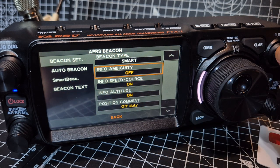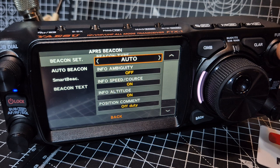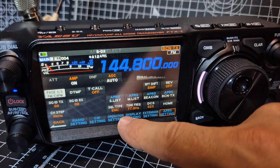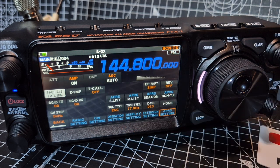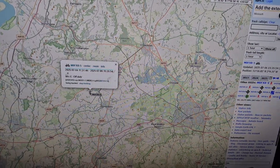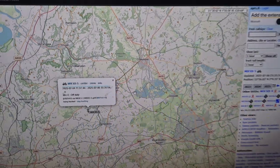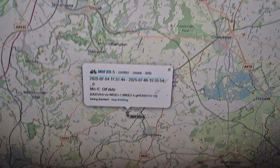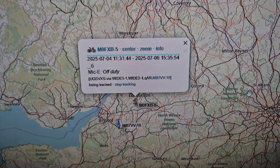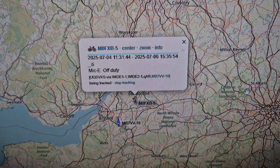Let's move it to auto. Press function, turn, press back out. And now there's a dot in the middle, so you get how it works. And then on your computer just put in APRS.fi, search your callsign — M0FXB-5 — in the top right, and it just shows up. Job done. And if you're moving, with the smart beaconing, you actually see the trails.